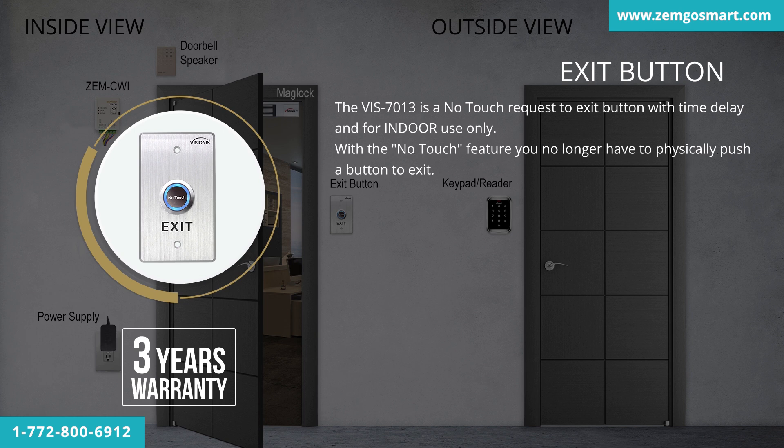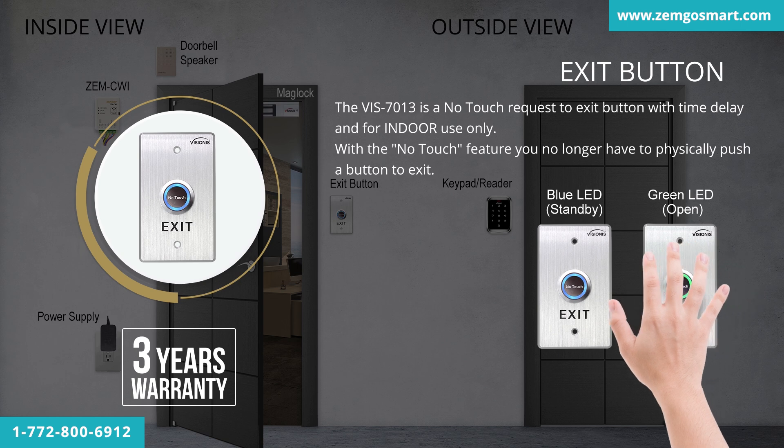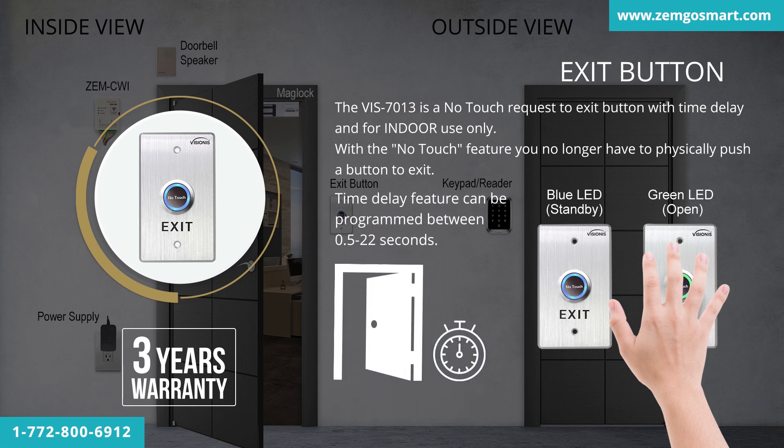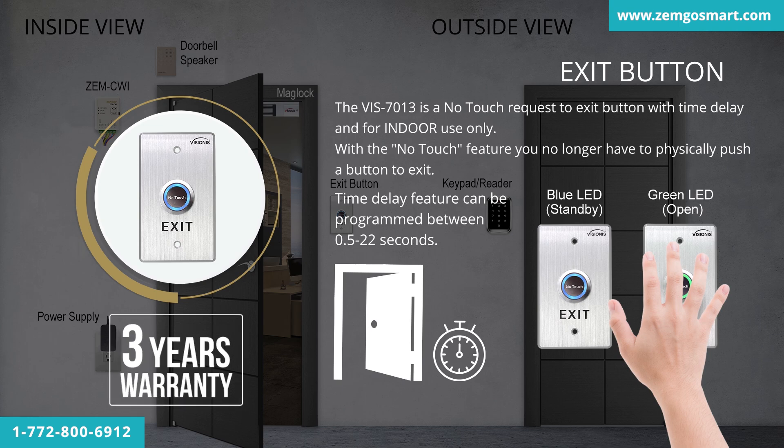The VIS7013 is a no-touch request-to-exit button with time delay, for indoor use only. With the no-touch feature, you no longer have to physically push a button to exit — all you have to do is wave your hand and the door will open. This no-touch exit button also includes a delay feature that can be programmed to between 0.5 to 22 seconds. This product has a 3-year warranty.